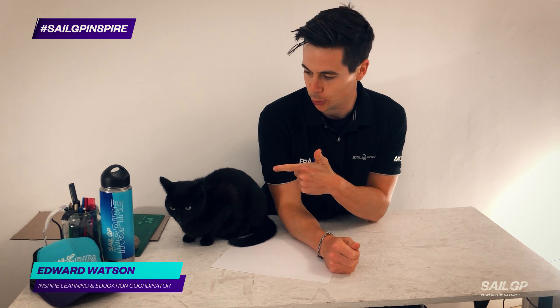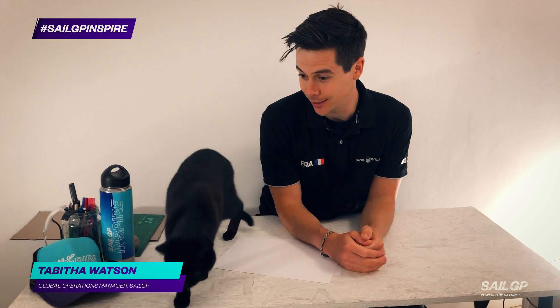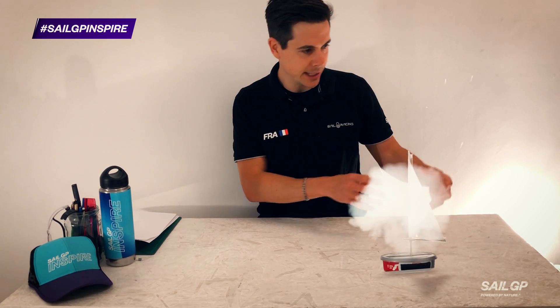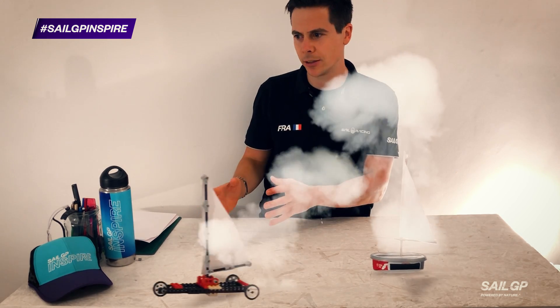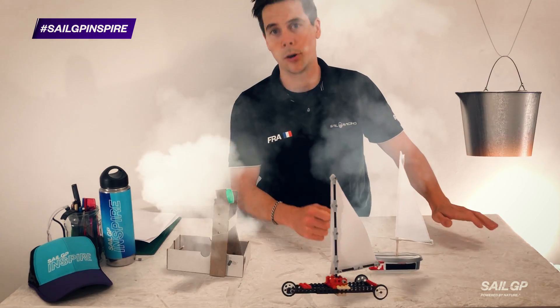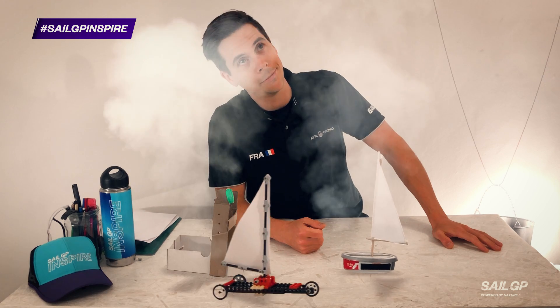Hey everybody, welcome back to the SailGP Inspire program. My name is Ed and this week I'm also joined by my cat Tabitha. We've got another exciting — oh, obviously not that exciting — week five in our online challenge series. We've made mini dinghies, Lego sail cars, things that float, pulley systems, and a ping pong launcher. What fun we had.